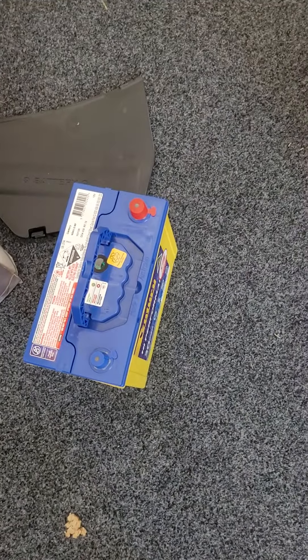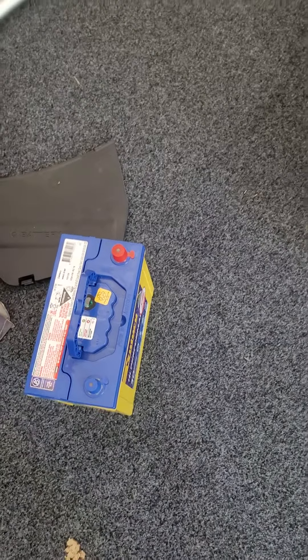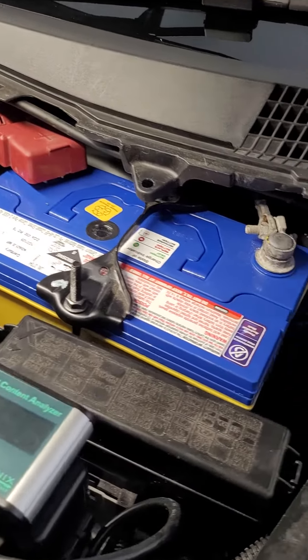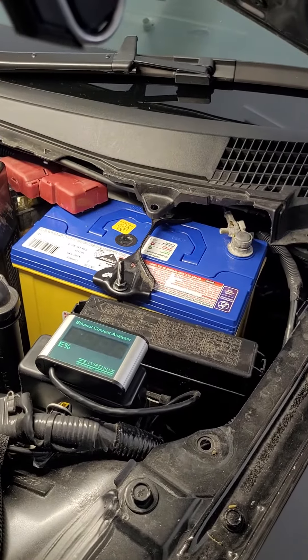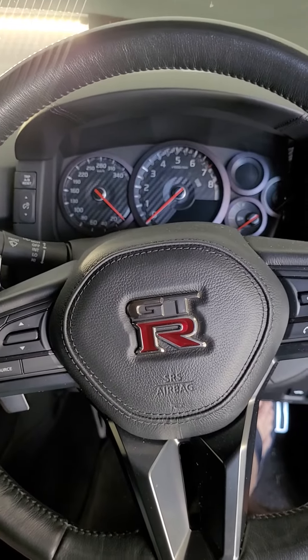Now it's time for me to put in the new battery that I've picked up, and I will see if it cranks over. The battery is all in there and done up. Just before I put the cover on, I'm going to crank it over and see if she works.